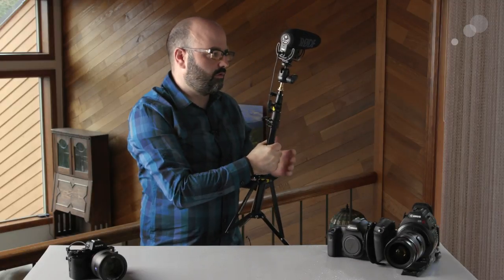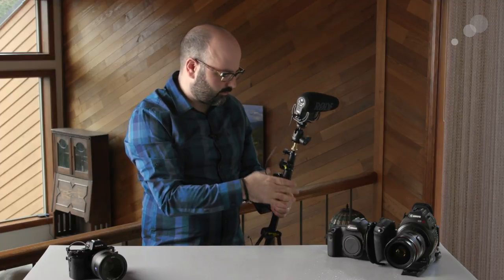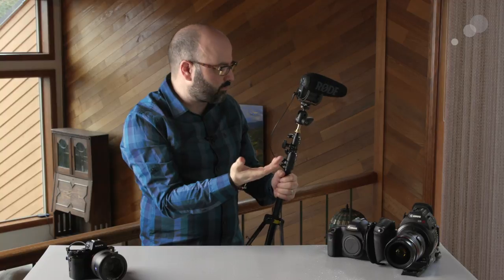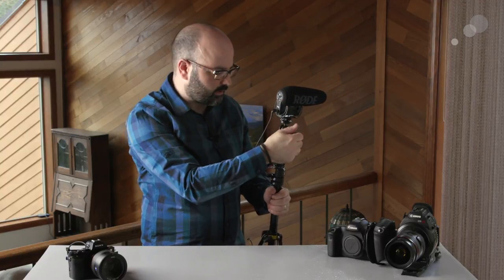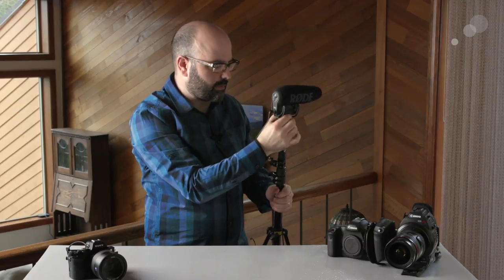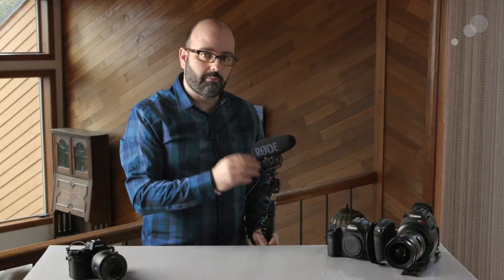Another way I like to use this microphone is on a light stand. I have a nano or micro light stand with the Rode VideoMic Pro Plus attached to a ball mount, and what I love about this is that I can really adjust it to wherever I want it to be. This gives you the opportunity — just like with the boom pole — to get the microphone away from your camera system. We want that mic as close as possible to talent, and it's pretty amazing what results you can get from a mic like this when you get it close enough.